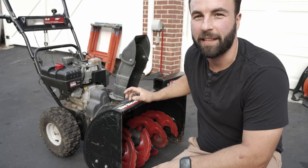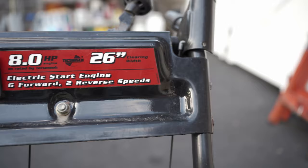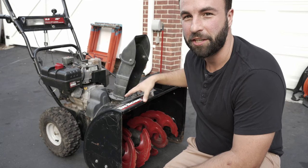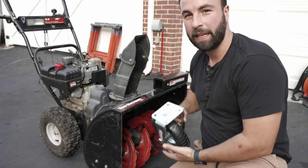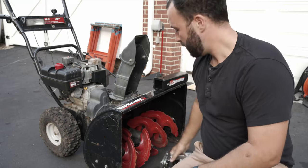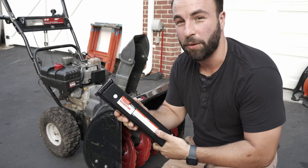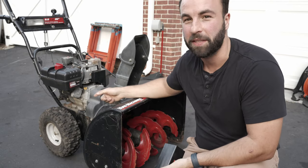So I decided to go a different route. This is an eight horsepower two-stage snowblower. Basically we're going to ditch the whole front section of this and put a caster wheel and a trailer hitch receiver on it, and hopefully be able to tow the trailer with the drive wheels of the snowblower.